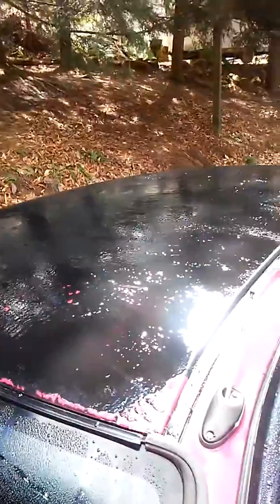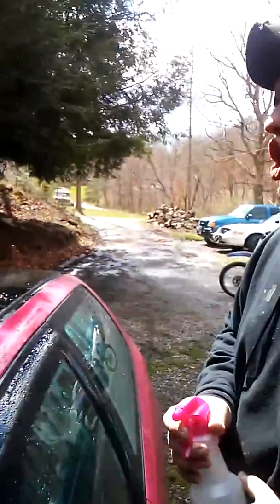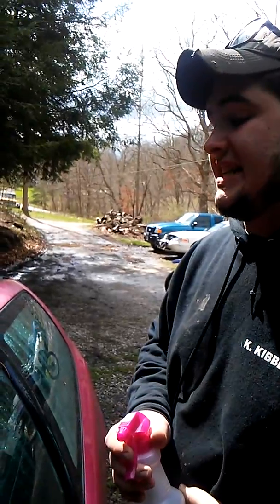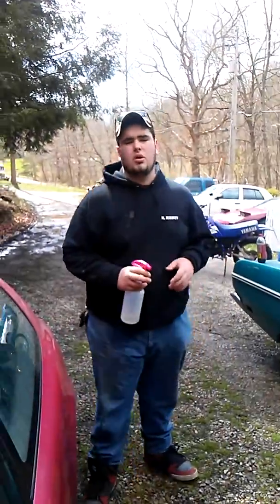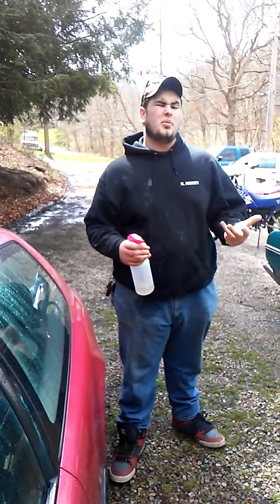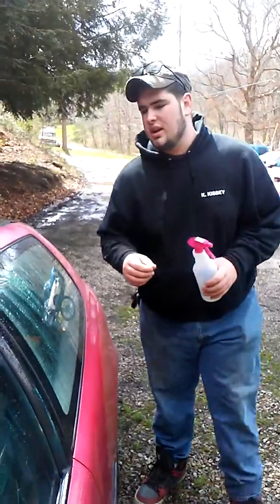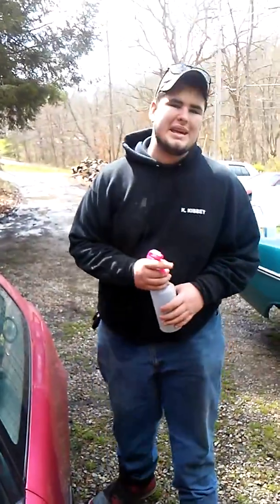It's super expensive for heavy enough applications. It turns out that if you don't apply it thick enough, it doesn't peel off like it advertises. So we're going to show you the easy way to get peel coat off — Plasti Dip, whatever you used — even if you applied it too thin. Because if you apply it too thin, you can sit there and flake it all day, but it comes off in very small pieces.